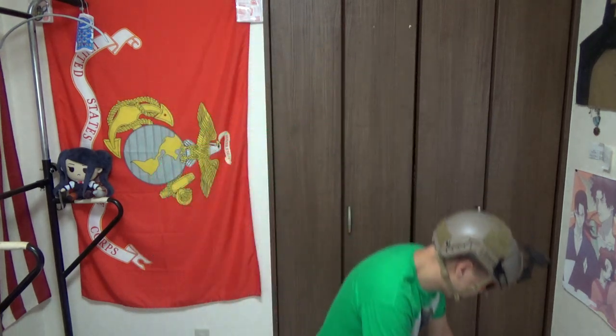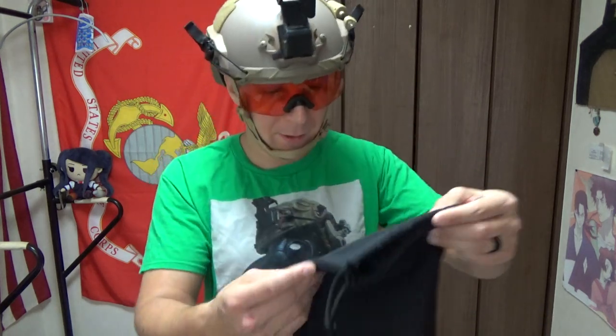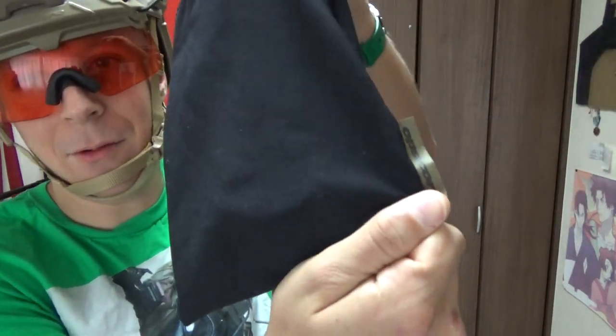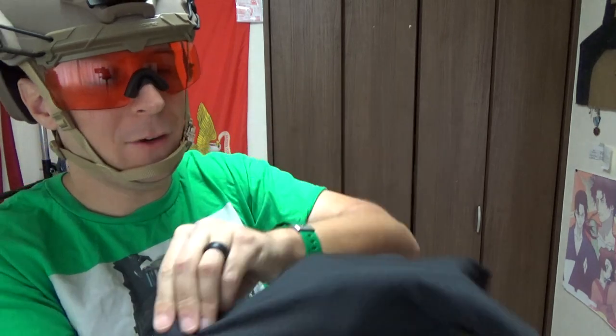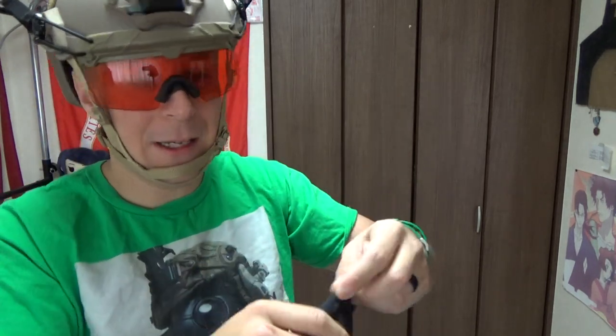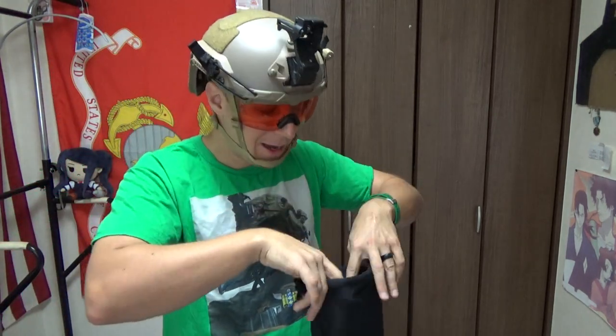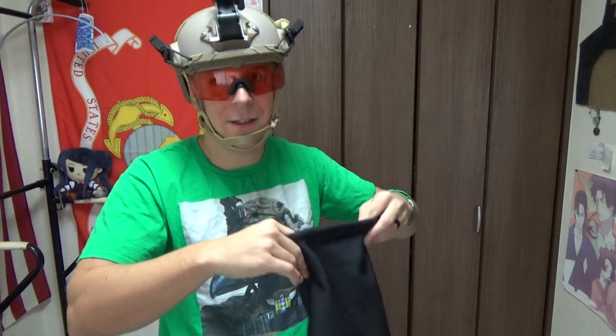They come with this cool little bag to throw them in — it says OpsCore on it. It's microfiber. There's a little cloth in there so you can keep them clean and wipe them down. Any extra stuff — your gaskets or Cat Crap anti-fog — can all go in there. You can throw that in your bag and you're good to go.